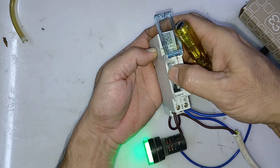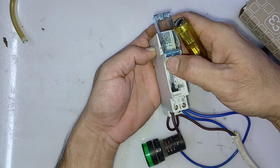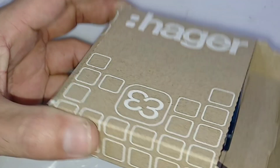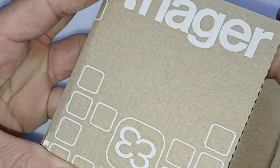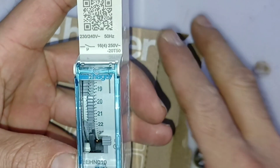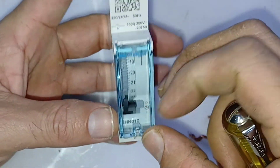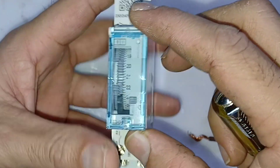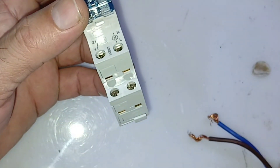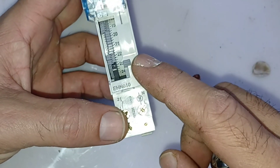Welcome to my YouTube channel. My name is Zafar Khan, you are watching ZK Multi Tech. Today I will show you Hager timer connection and timer setting — how to do the connection for the timer and how to set it. First I will show you the connection, connect the wire practically, and then do the load setting and time setting.